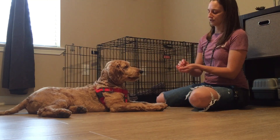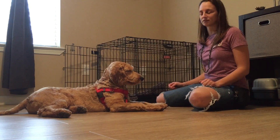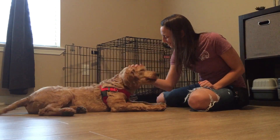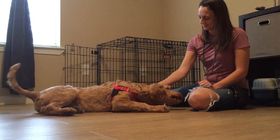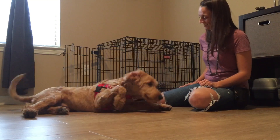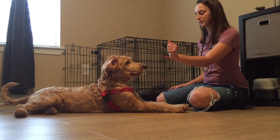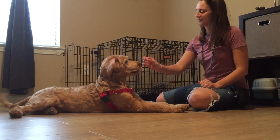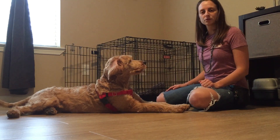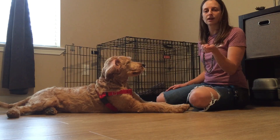A lot of times they'll start to pick up that the treat comes from the other hand, so what we're going to do is switch hands. The treat reward that comes afterwards always comes from the opposite hand — you don't tell him to leave what's in your hand and then give it to him right afterwards.